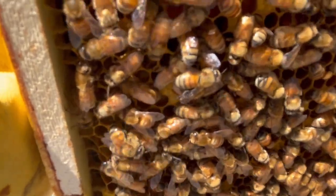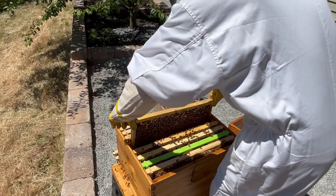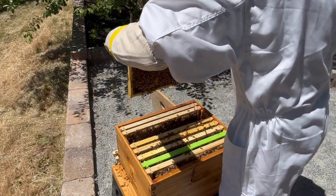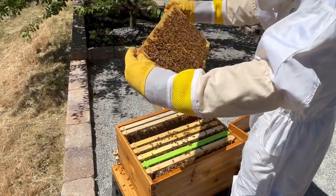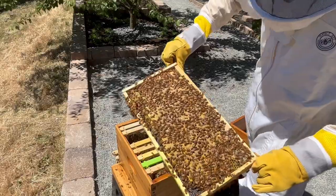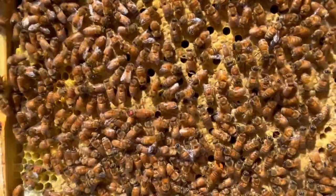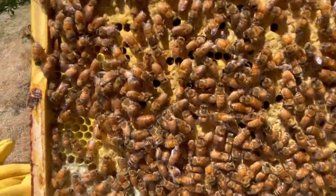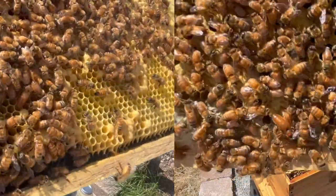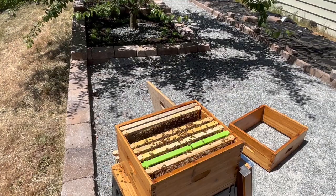We already know that one benefit of testing for mites is that you can avoid overuse of chemicals, but another equally beneficial reason to test for mites is to know if your treatment is effective. That is to say, if you do apply some means of controlling mites, you can measure how successful you are, and change tactics if it's not working. After some searching through the hive and checking on brood development, I finally found the queen. She was really easy to spot now that she's been marked, as you can see in this side-by-side comparison. If you want to know more about how to mark a queen bee, check out the video in the card or in the link in the description down below.